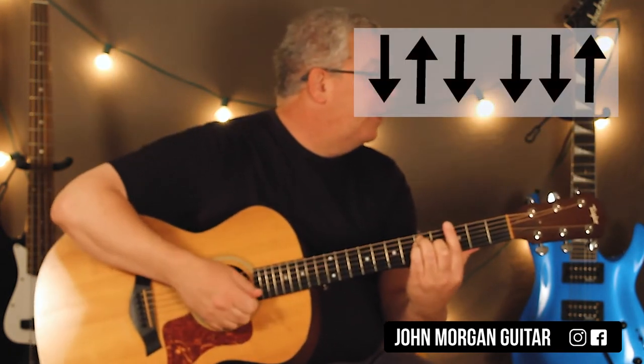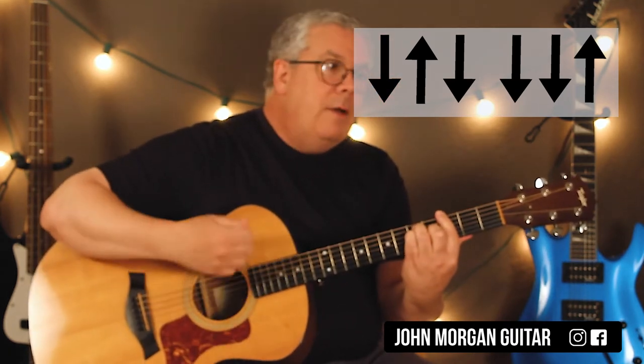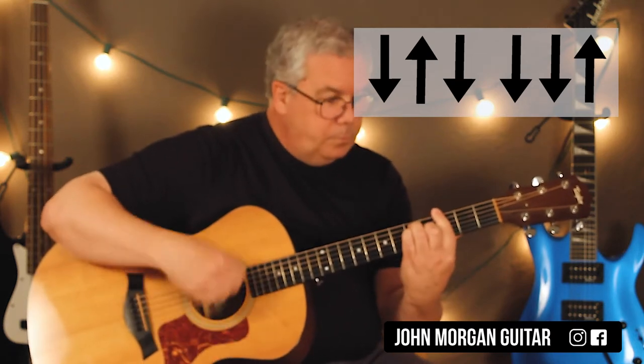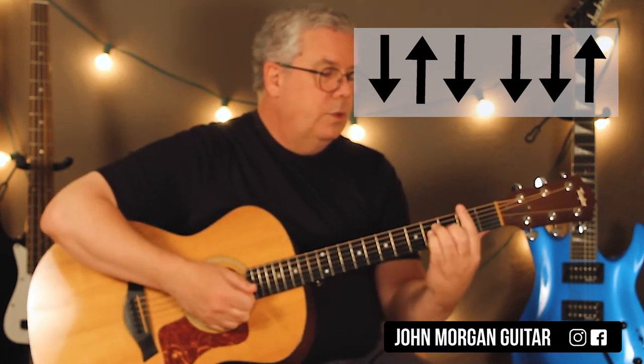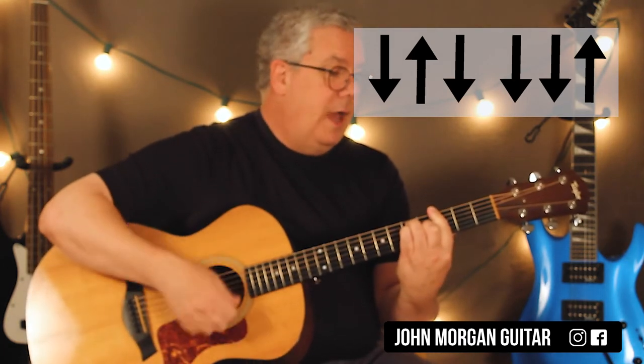I'm going to come up with a longer strum: down, up, down, down, down, up. Together it's like: down, up, down — down, up, down, down, down, down, up.